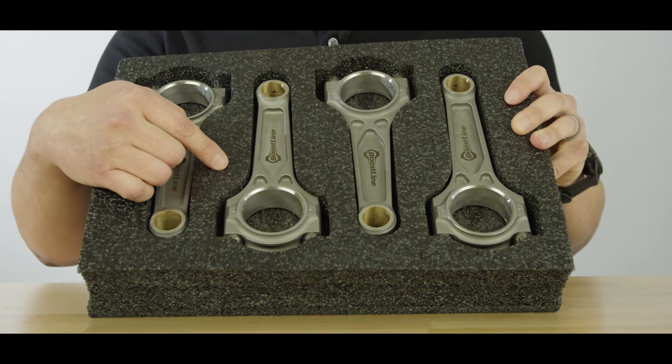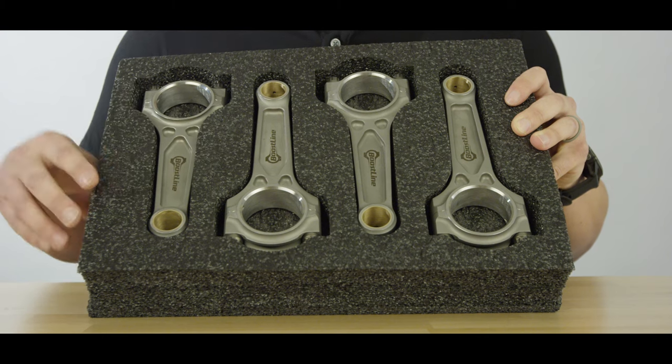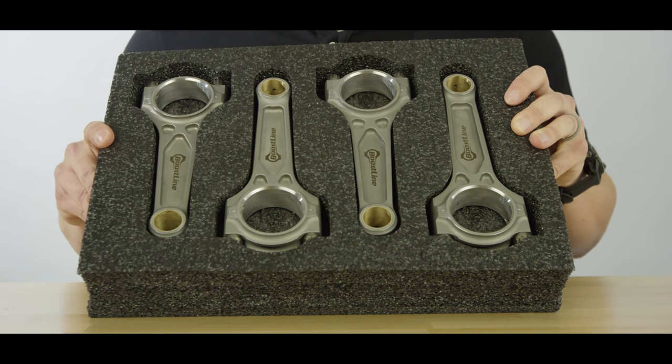All Boost Line connecting rods feature a patented three-pocket design. It provides a 60% increase in bending strength over H-beam designs.